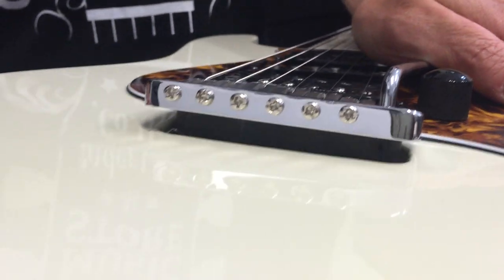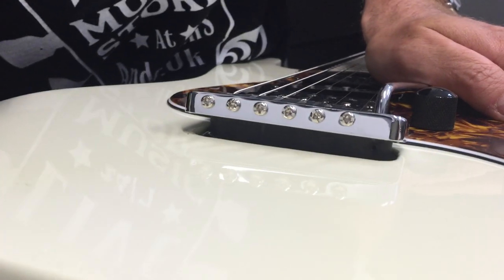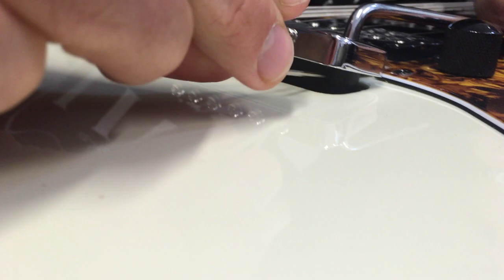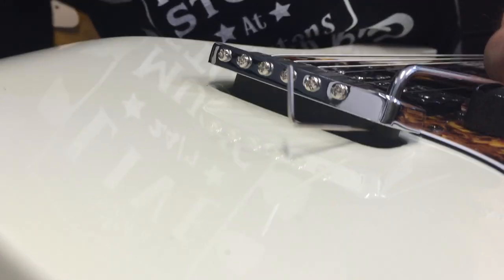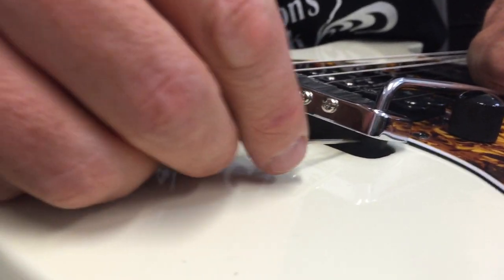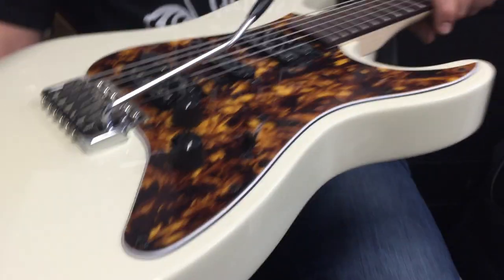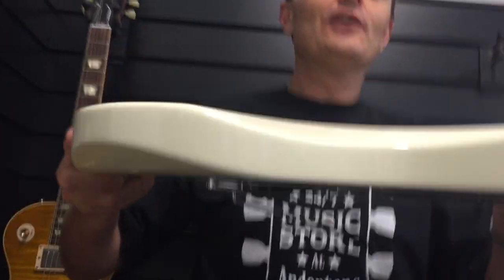Now you may not see this on the camera but you're definitely going to see this in real life — there is a grub screw here that this allen key fits into. So all you do then is tighten that grub screw up like that. It only needs about half a turn and the tremolo arm will now not fall out.